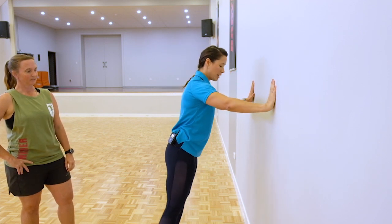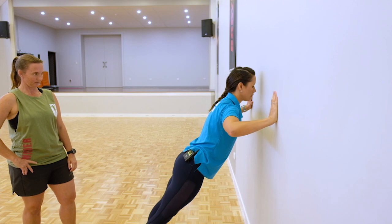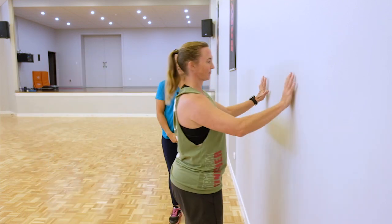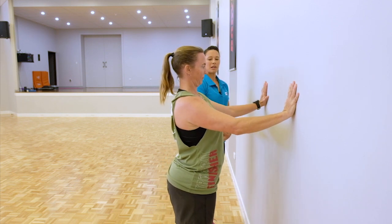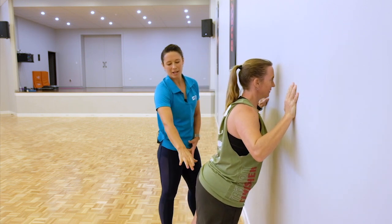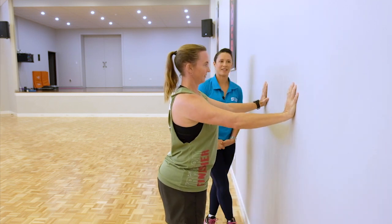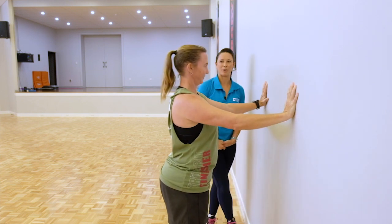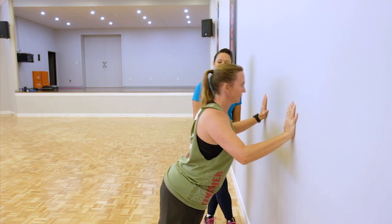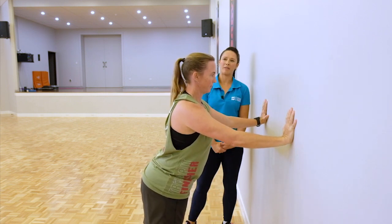If you want to increase the intensity, step further back. Arms down and elbows pointing toward the ground. We want to create this arrow shape — the head's high, the arms are lower. Tummy's nice and tight, squeeze the butt cheeks together, push the wall away. Increasing the intensity, you'll feel there's a little bit more weight. Draw that belly button towards the spine — that's going to help you keep stability through the lumbar spine.